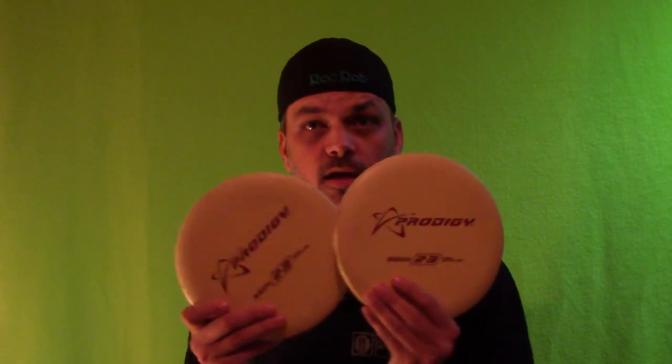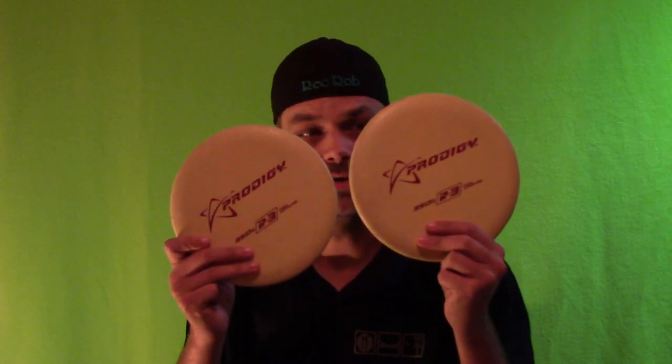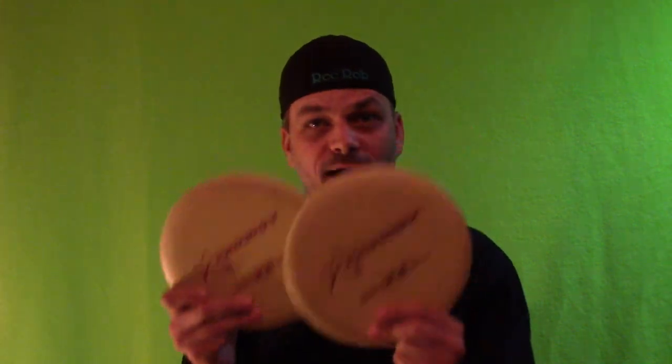Alright, so what am I talking about? Well, it's really simple and it's going to be a quick tip for Tip Tuesday and it involves your putters. I prefer two matching putters — stamp, color, and weight. I want them matching.